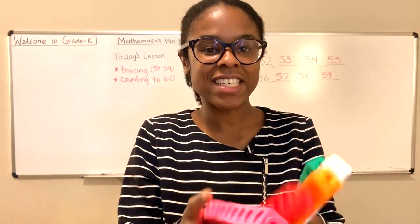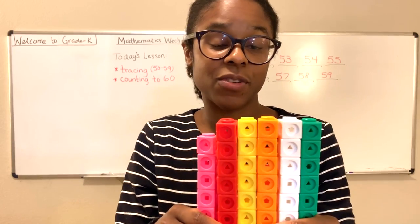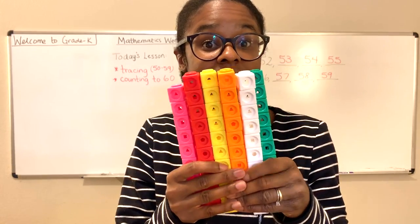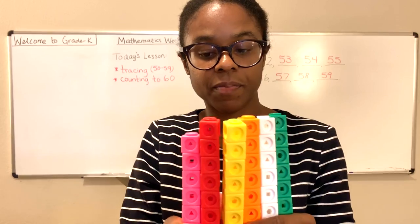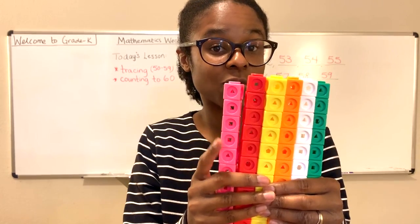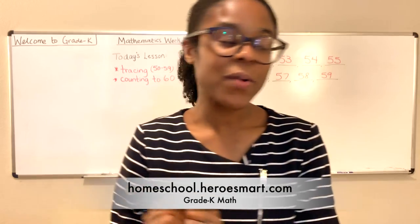We counted to 59 today. And you know what? You could have easily saved five minutes if you're familiar with how to count by tens — just by counting these stacks of 10 by tens. And then when you get to the peak, you could have added 10 and subtracted one. So that's a quick way to count as well. If you know how to do that, that's one way to do it.